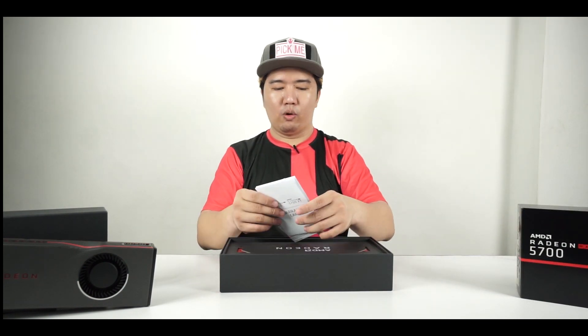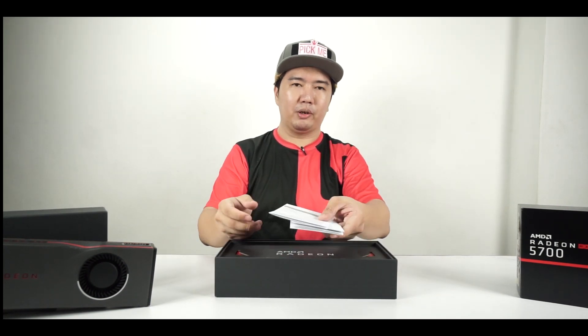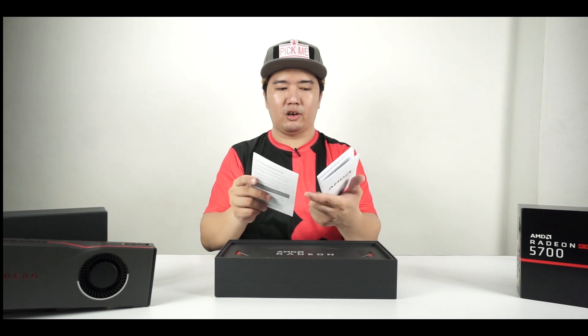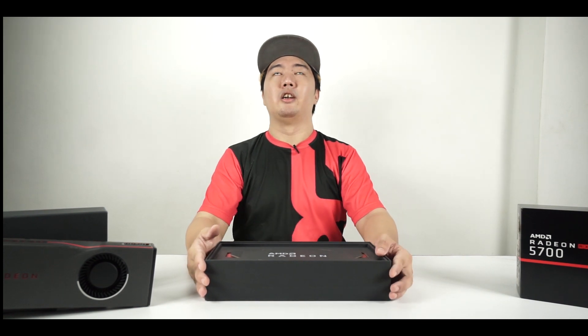We have the same leaflet found in the previous box — a warranty card and a compliance card. We'll put that to the side. This is the main packaging right here.